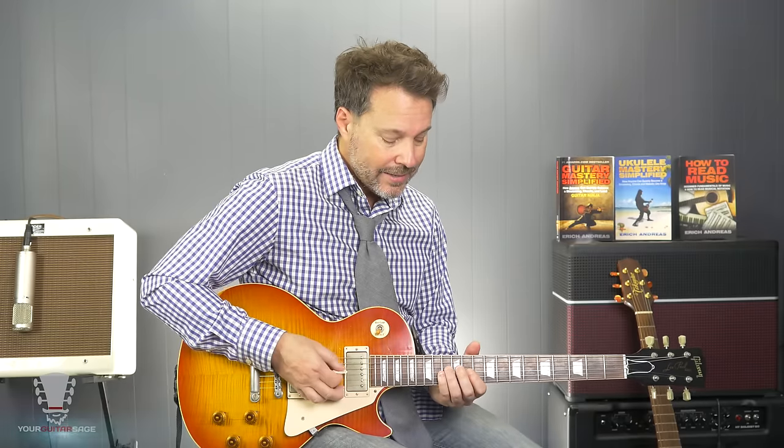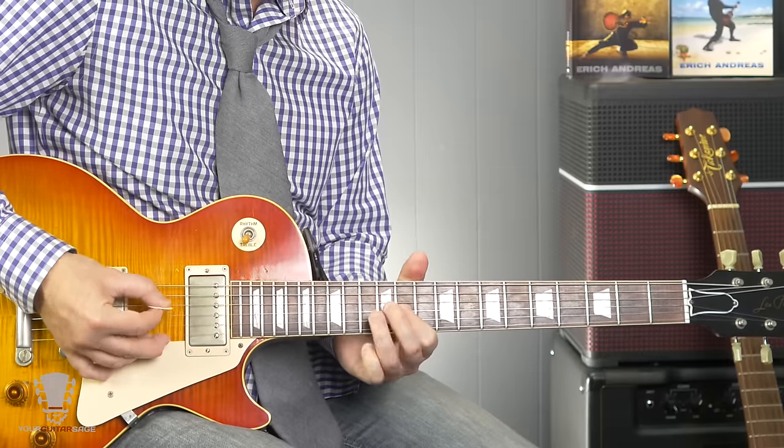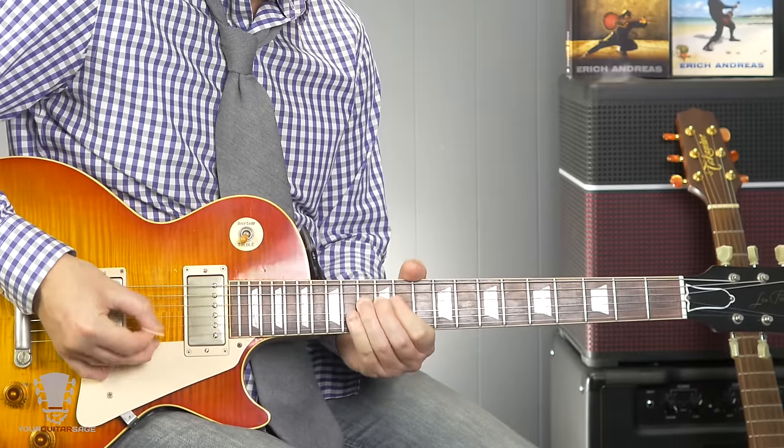If we want to make this diminished, we have to lower the fives as well. So the only note staying put is the one, which is right there on the 13th fret of the second string. All the threes and the fives — every note except that one — gets moved down a half step. Essentially you can take the whole phrase we started with, lower it a half step, and bring the one back up to where it was. If you need the tab, you know where to go for that.